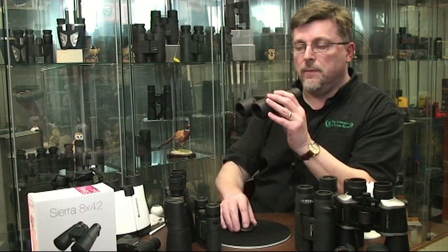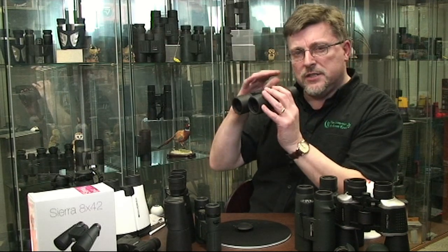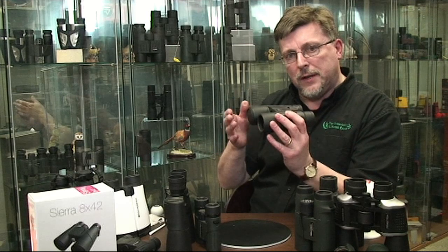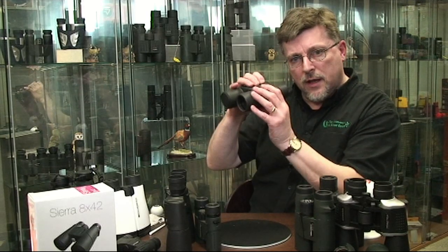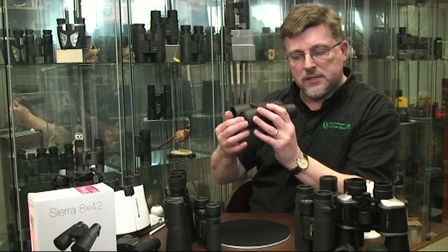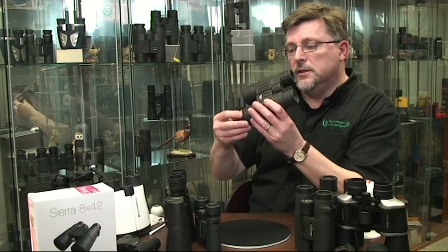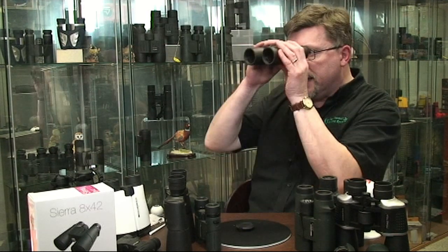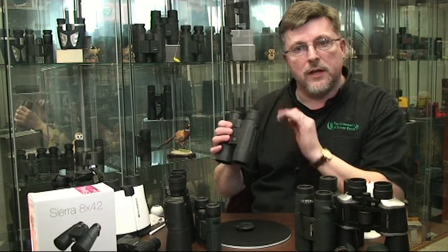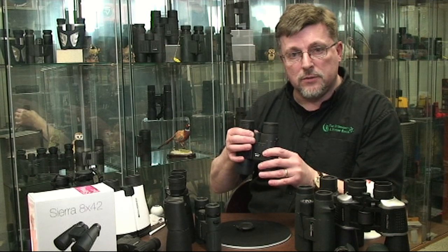Now remove the cap and just check the focus point again. If you have any concern or anything you're not comfortable with, simply repeat the process: put the cap back onto the right hand side and make the adjustment with the central focuser. When you've got it sharp, move the cap over onto the left hand side and make the adjustment with the independent diopter control. Check it one more time. Now every time you use the binocular, both sides will be automatically focused simply by adjusting the central focuser.